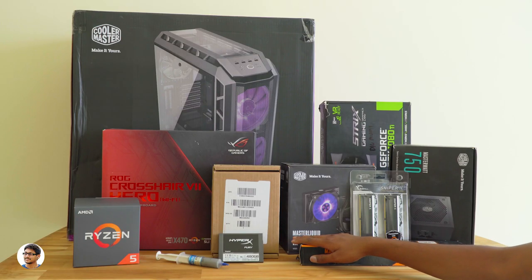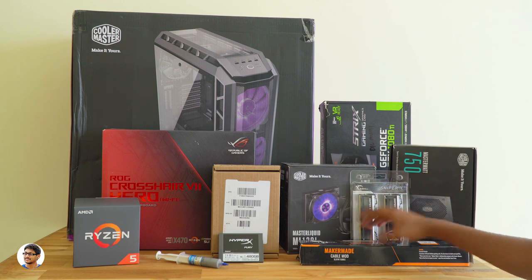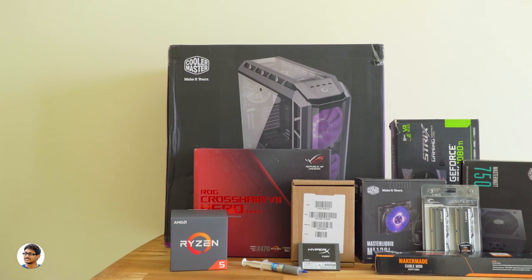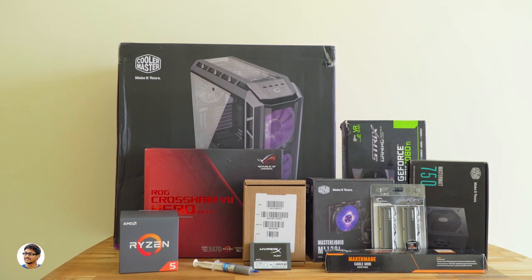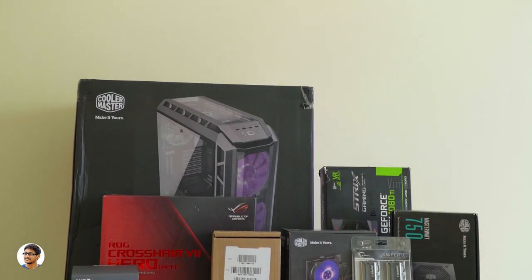Hey, what's up guys, this is Vimal here and welcome back to TRHD. Today I am back with a brand new PC build. I know you all have been waiting for this video for a long time. This is the H500P Ultimate RGB PC build. We'll be using the brand new Ryzen 5 2600X second-gen CPU coupled with the GTX 1080 Ti. It's definitely an expensive PC as we'll be using all premium components. So let's get started.